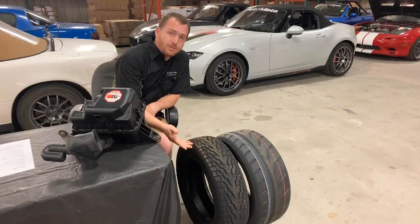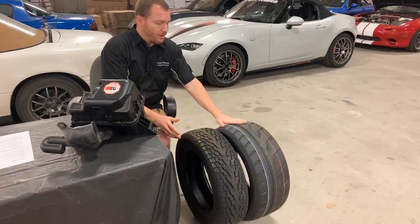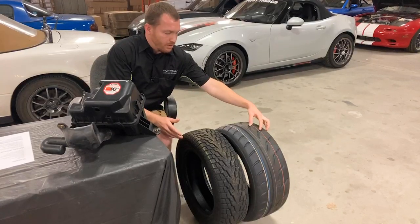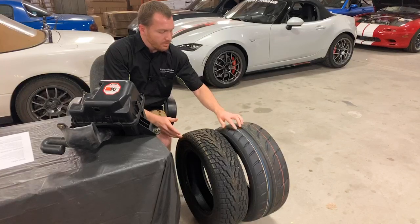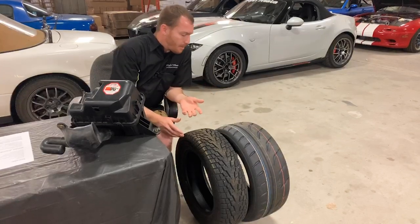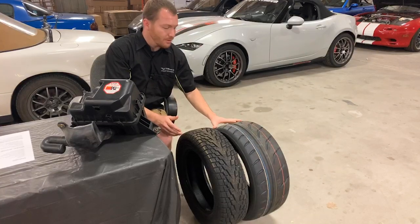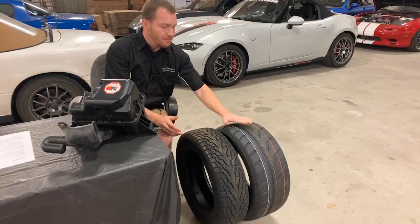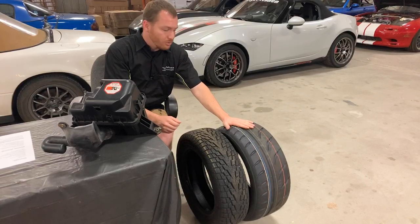There's a very obvious difference between these two. You can see that this summer tire has really big, wide tread blocks. It's got big sipes, but they're fairly smooth across the entire surface. This is obviously designed for maximum grip in warm weather on dry asphalt.